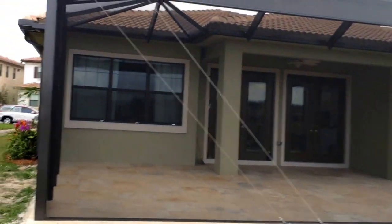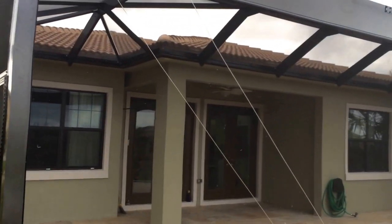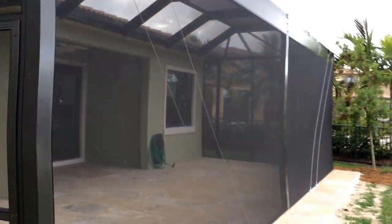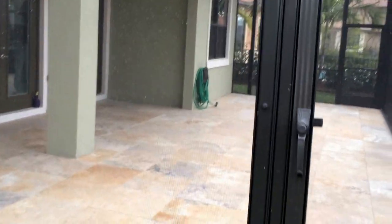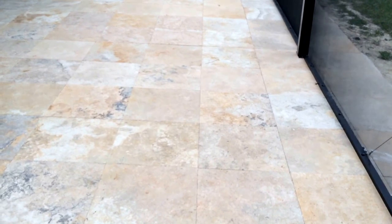This is a full mansard roof system that we did on this project with stainless steel cable bracing throughout, so we can keep that big wide picture view. We also on this project chose to use 24 inch square travertine marble pavers throughout the entire patio.